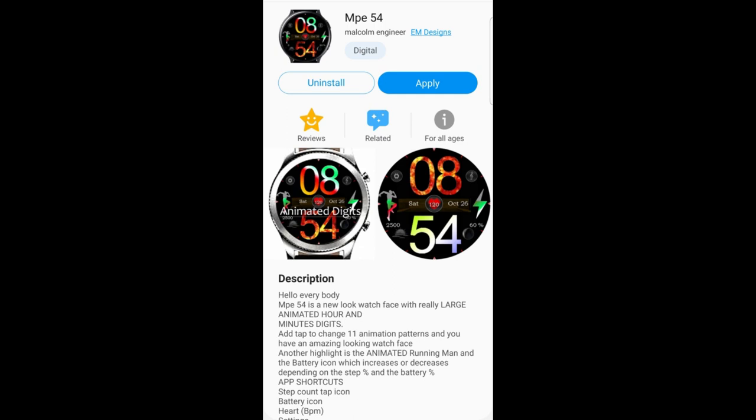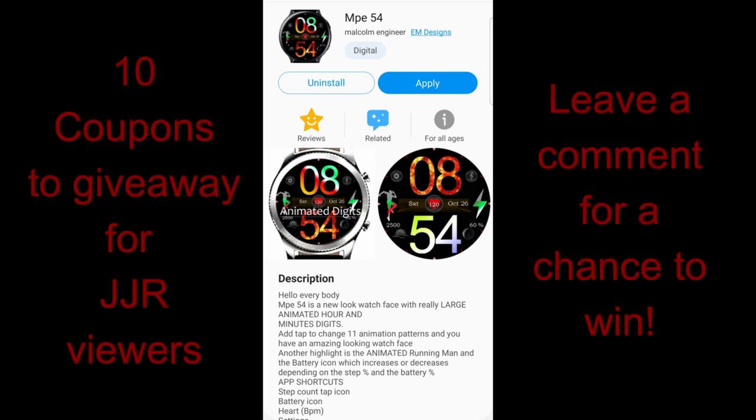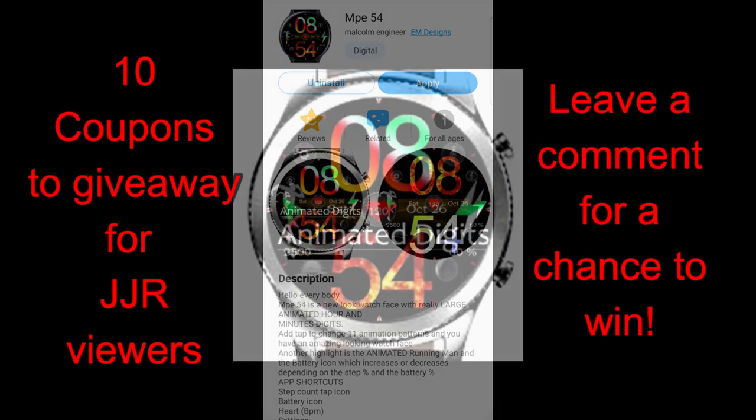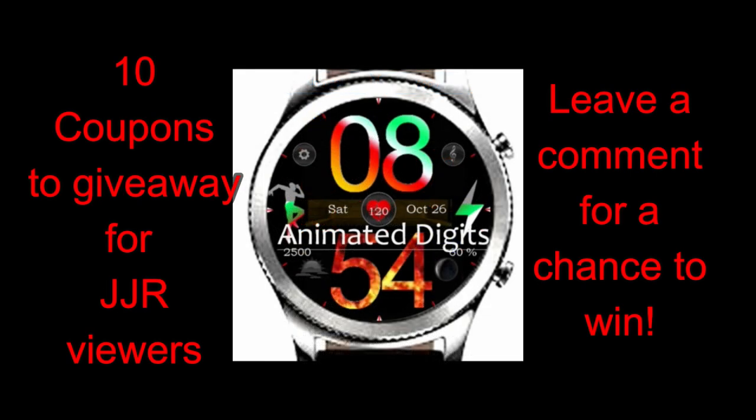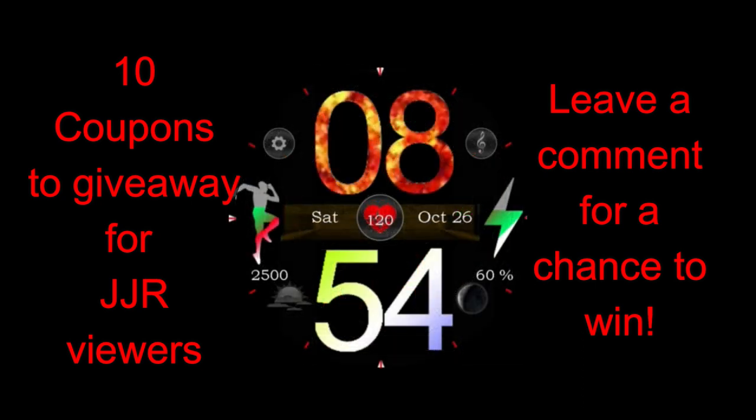Hey guys, welcome back to Jibber Jab Reviews. I hope you're enjoying your day no matter where in the world you're tuning in from. We're checking out another brand new release from a talented developer and friend of the show, Malcolm Engineer, and this one has a bit of a different style to it than what we've seen in the past from Malcolm. I personally love it when developers experiment with new designs and styles because then we really get to see those creative minds at work.